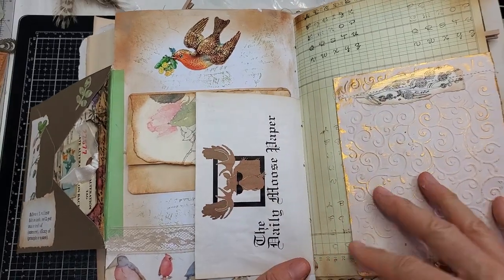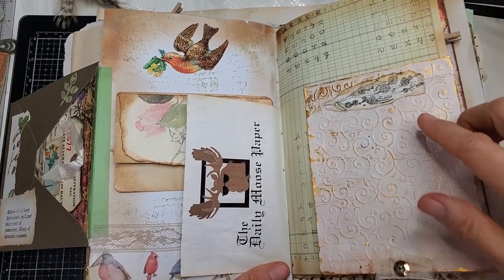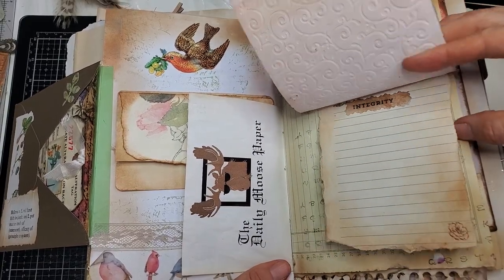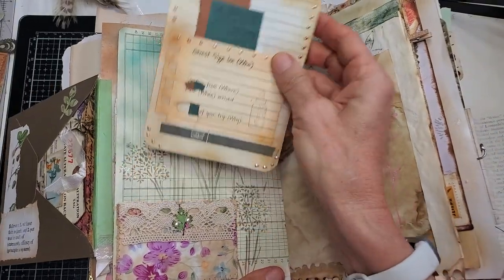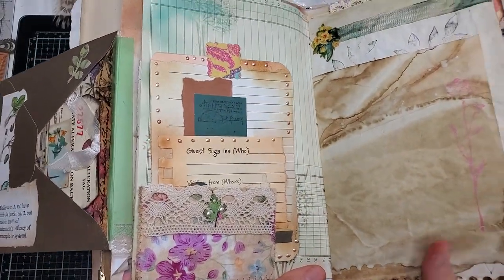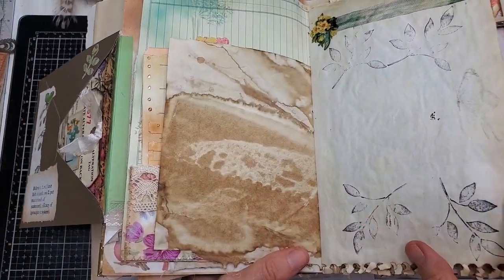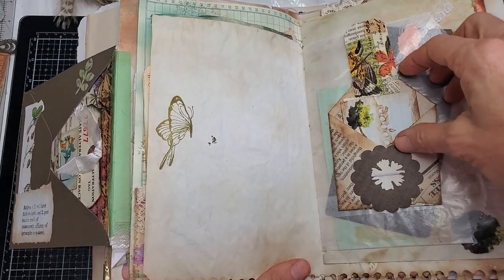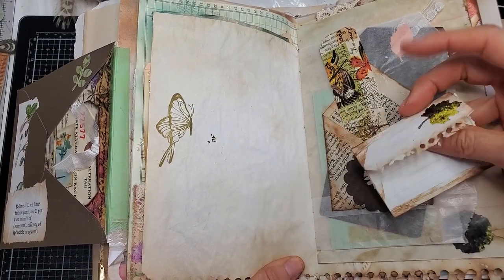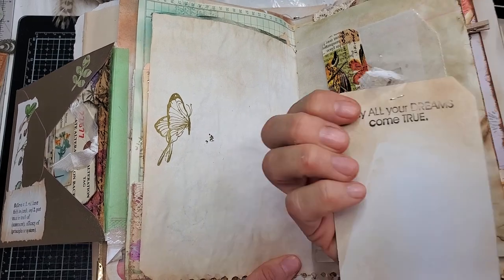Here's the Daily Moose Paper — very important to get your copy of the Daily Moose Paper! Here we have some graph paper, ledger paper, and this is a flip-up with some secret note-writing paper underneath — very important. Here's another card you can write on the back of, and this is a fabric tuck I made. More coffee-dyed paper, more hand stamping, more little note papers.